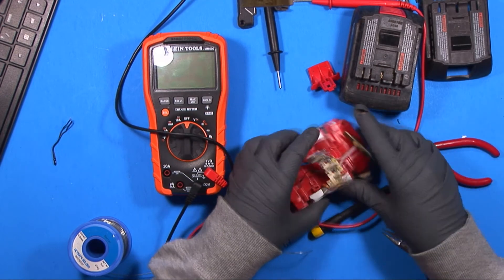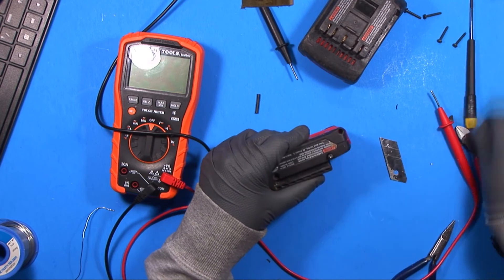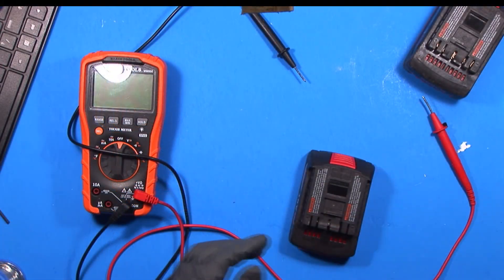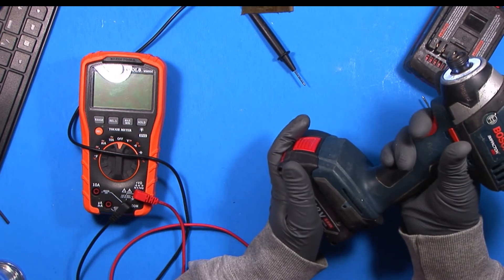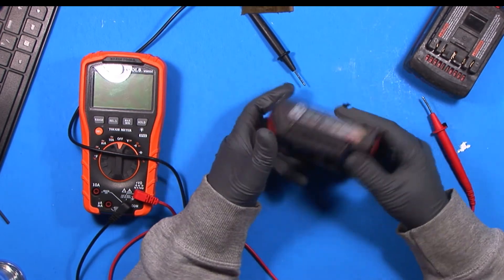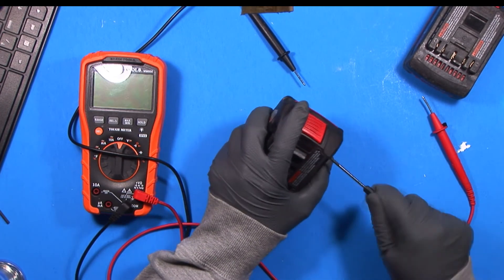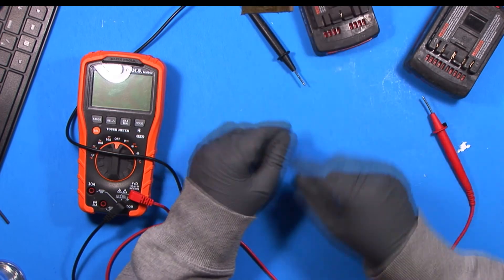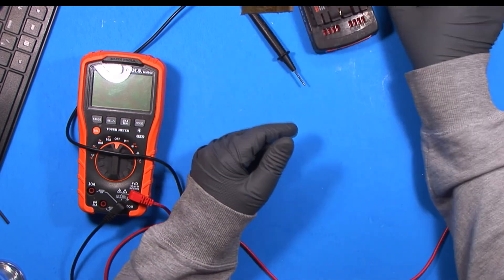That's all there was to it. Now that it's back together let's see if it works — and it does. So rather than spending forty to eighty dollars for a new battery pack, depending on your brand and where you get them, a couple-cent part can fix it if you're willing to invest a little bit of your time. I'm going to see how these battery packs hold up, and if the cells aren't that great I'll probably put some new cells in and do a video on how to do that.